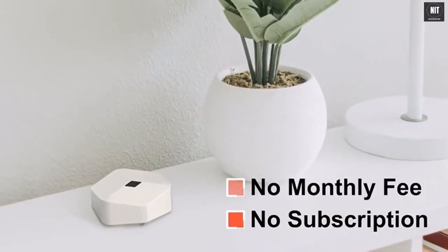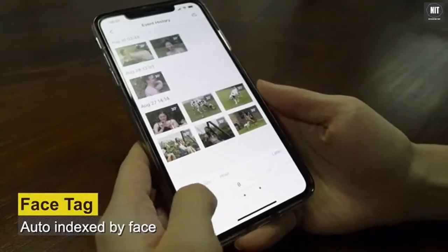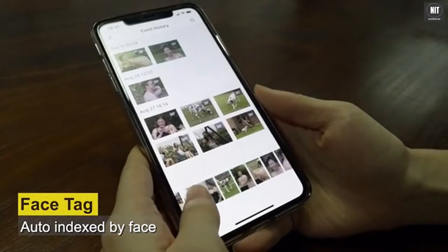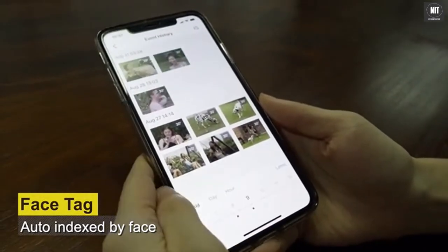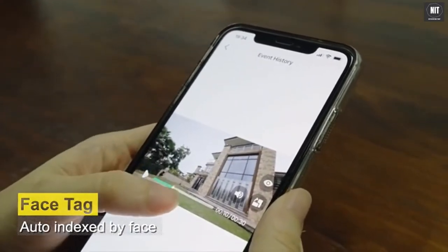There is no monthly subscription and no monthly fee. All event footage is automatically indexed by face and timeline, making footage search quite easy. You can easily find footage by selecting the face that ever appeared in the detection records.